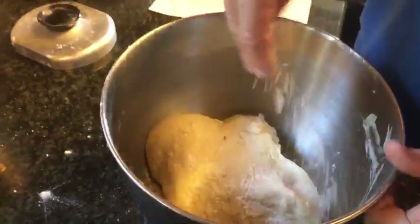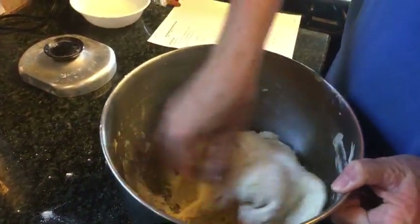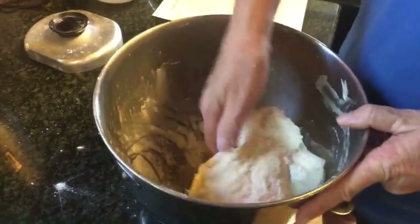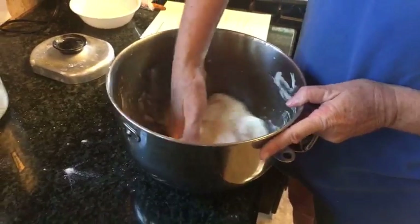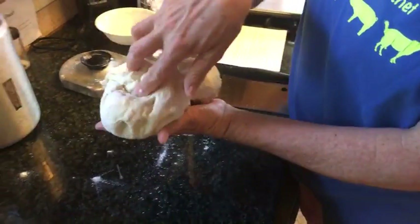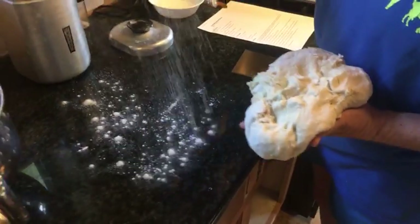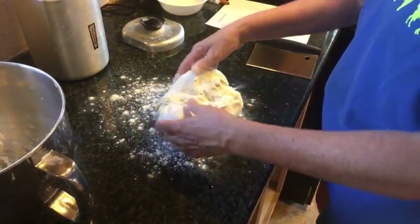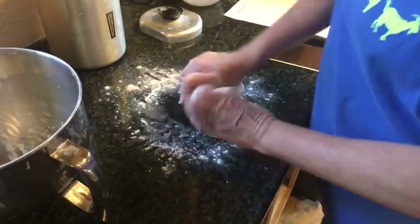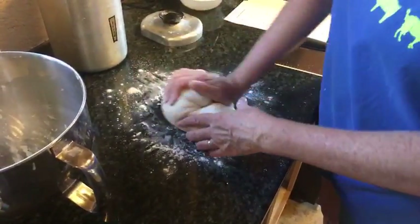Taking my dough out — it's supposed to be a very soft dough, so I'm not going to be using a whole lot of flour with this. I meant to bring my scale down here. If I do these for the farmers market I will definitely weigh them so they'll all be the same size, but I'll eyeball it today.